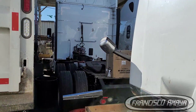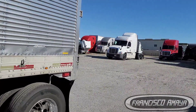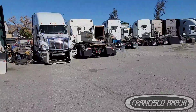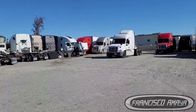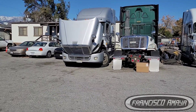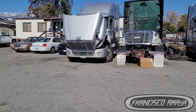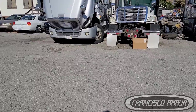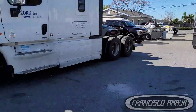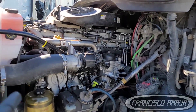Welcome to my channel everybody. As always, I'm trying to do my best doing videos about repairs. I have many trucks in for repair right now, but today's topic is this truck right here.